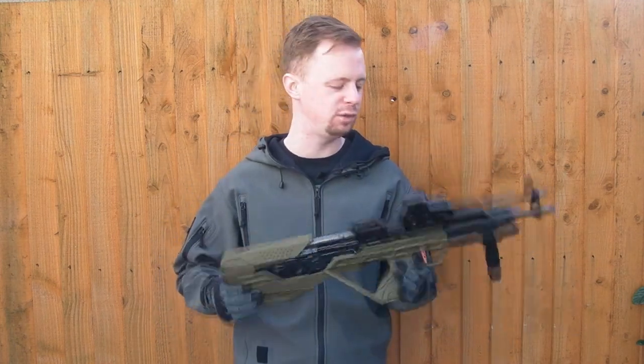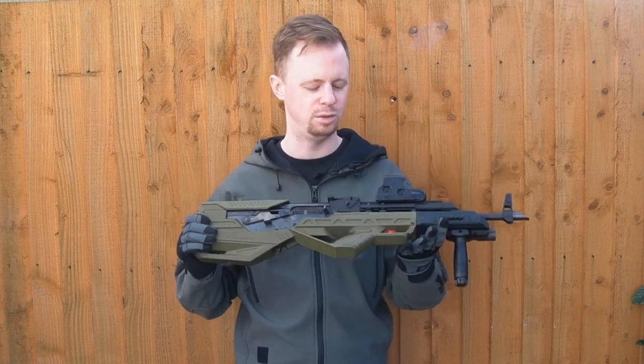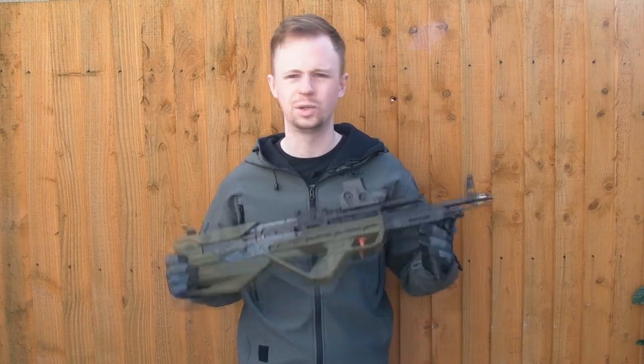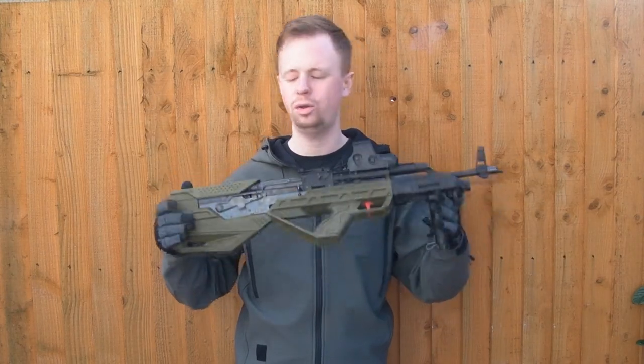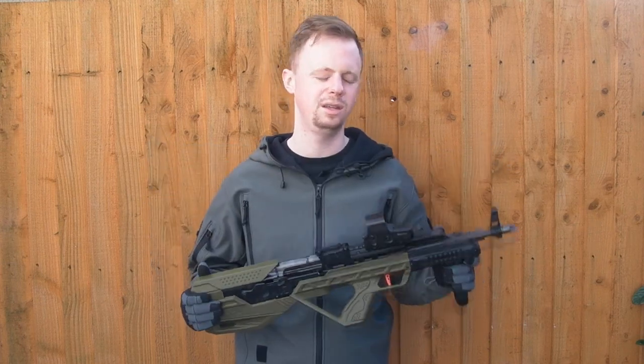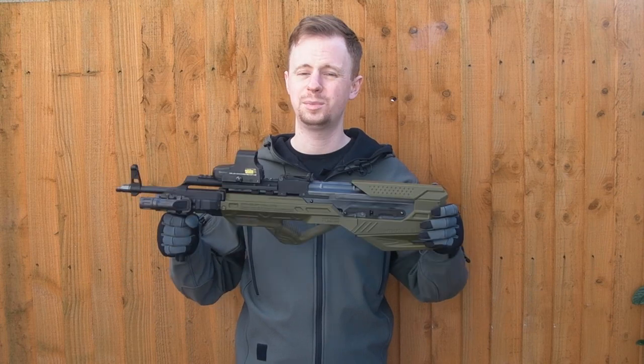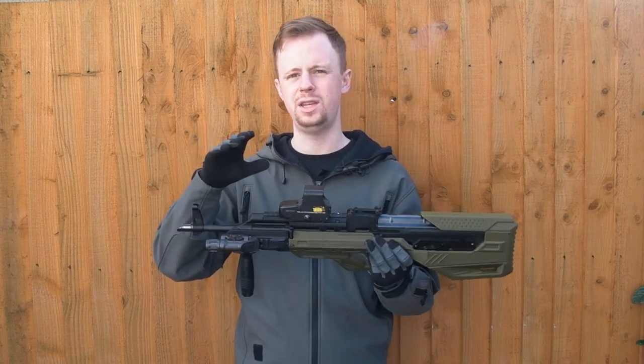Obviously I'm just borrowing this — I'm not keeping the gun and I'm not being paid by Pro Airsoft. I'm literally just borrowing this to put on a video because I thought it was different to what I usually do. I can't really comment long-term on the robustness and resilience of the build, but from what I can see, it's pretty tough.